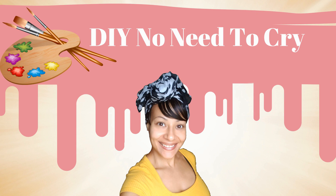Welcome back to DIY No Need to Cry with Ivelisse. As you read on the thumbnail, or if you've been following me on the community tab or any of my social media accounts for this channel, then you know that I've been going through the most with this bottle design.